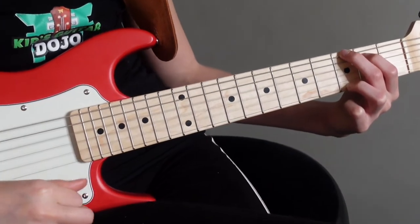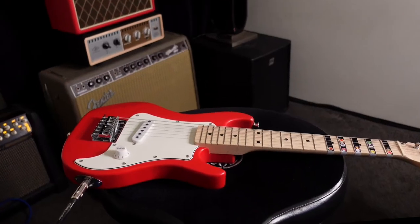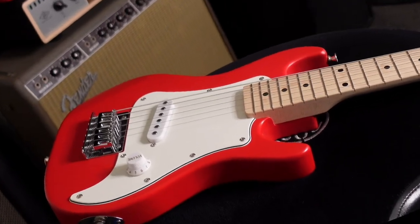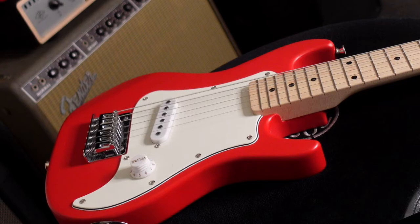Donna does include a clip-on electric tuner so it was pretty easy to check your tuning. As this guitar is really small it is good for kids as young as five, and when you're as young as five you're usually not playing chords, you're playing single notes, which is why I think this guitar is perfect for that.